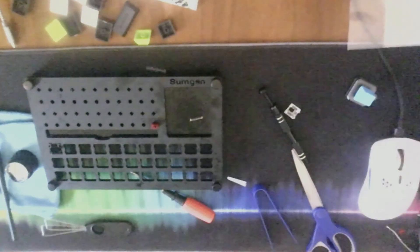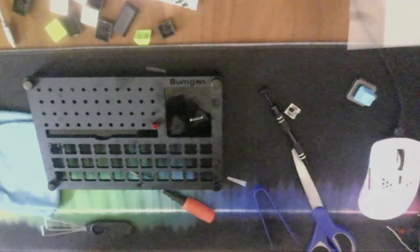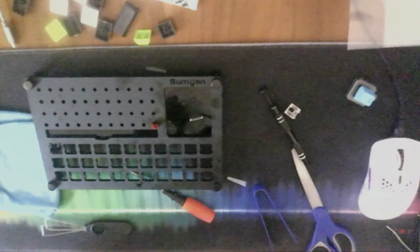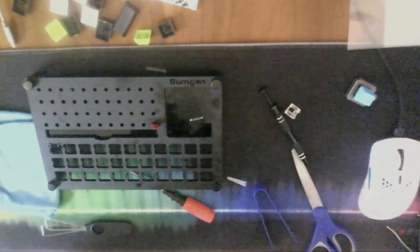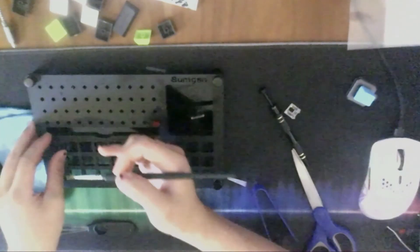After you have lubed the spring, move on to lubing the bottom housing and the stem. Take your brush and put a really thin layer of 205 grade zero. Watch out — 205 grade zero is a pretty thick lube, so it's really easy to over lube your switches. Less is more. Brush against the two sides of the housing.